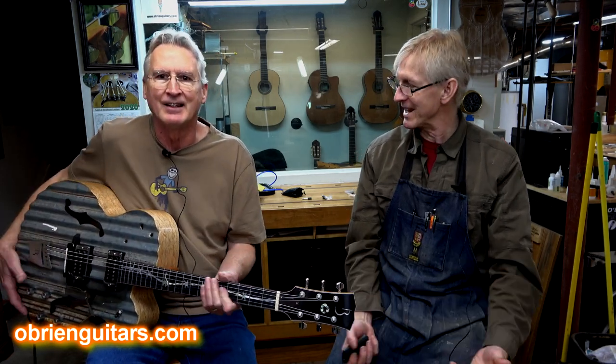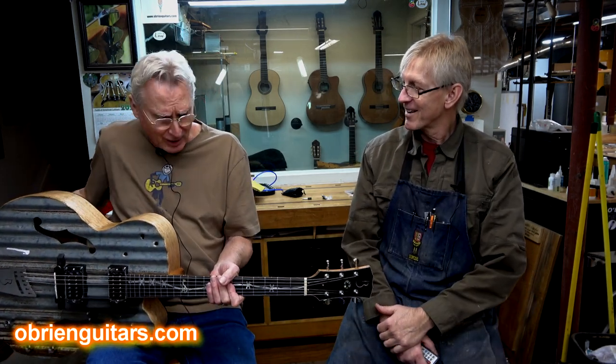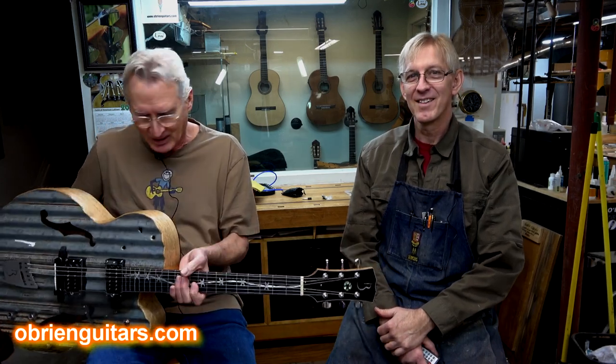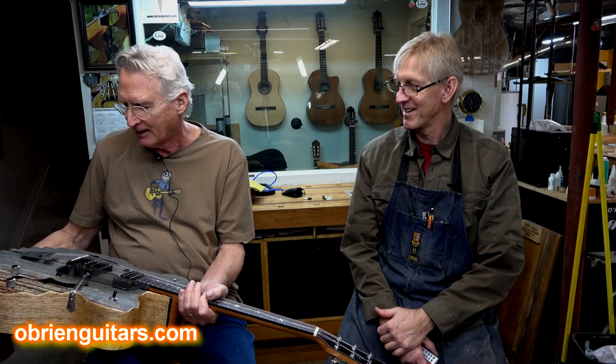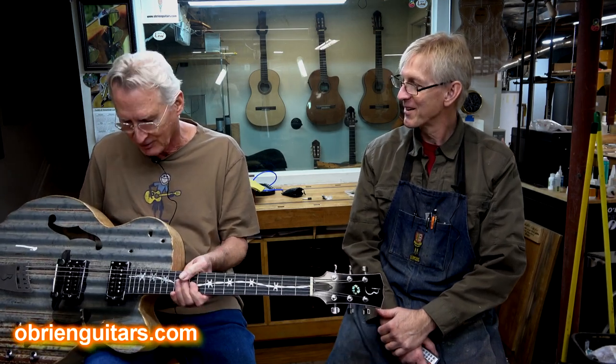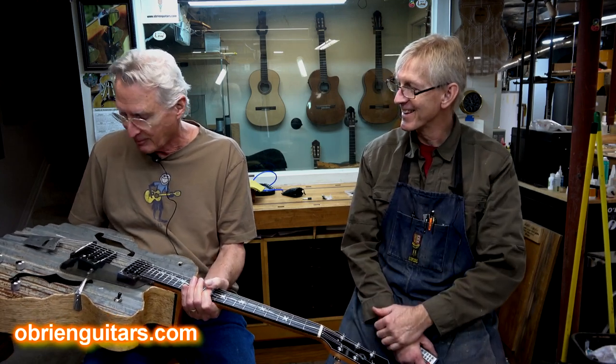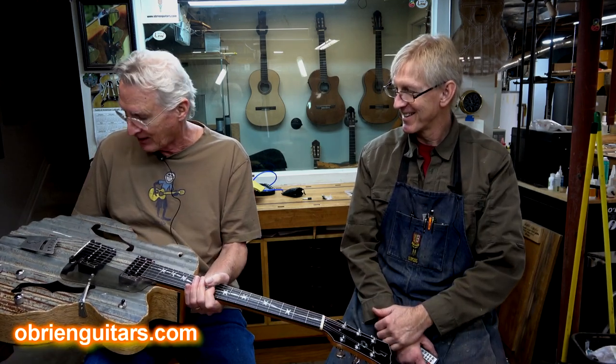He has built a very interesting guitar, as you can see here. Is there a name for this thing? I would call it an arch top, but it's only semi-arched. I call it the steel top — corrugated tin roof. Weathered, corrugated, with paint on it even. Look at that — paint stains, bullet holes, the whole nine yards.